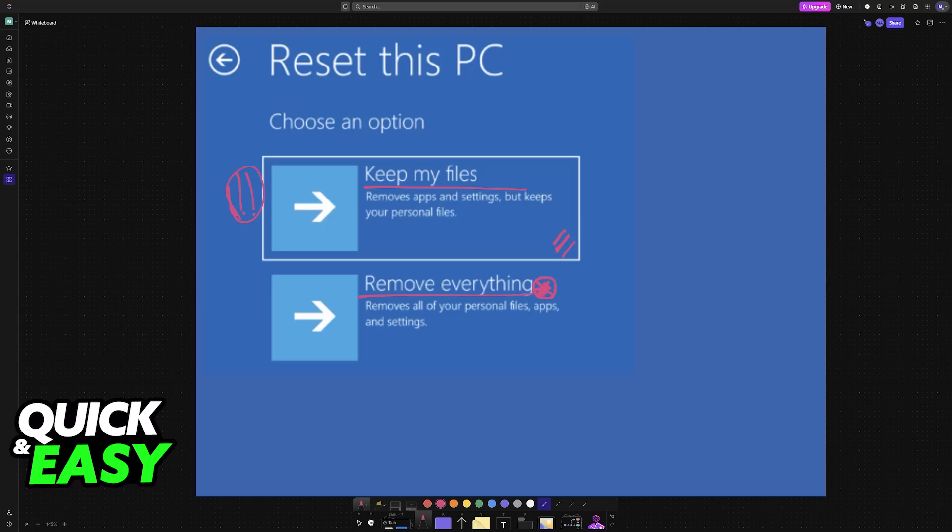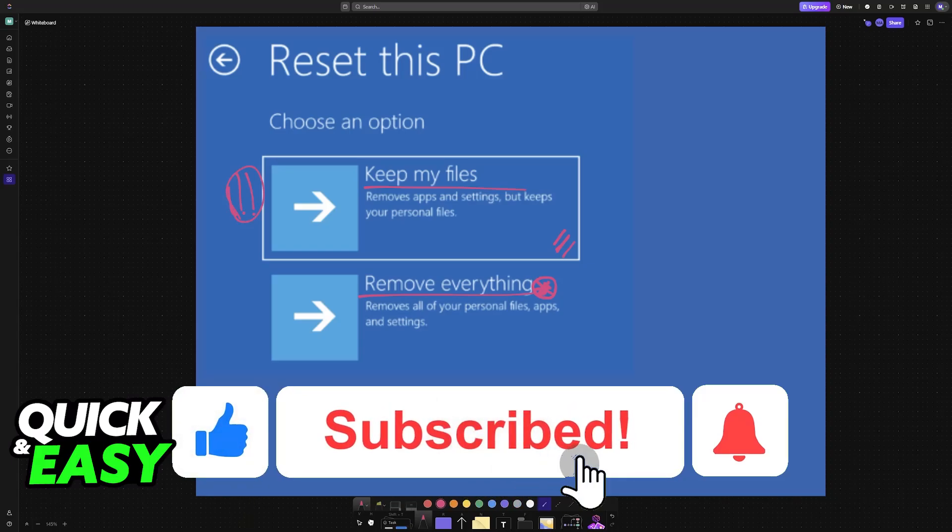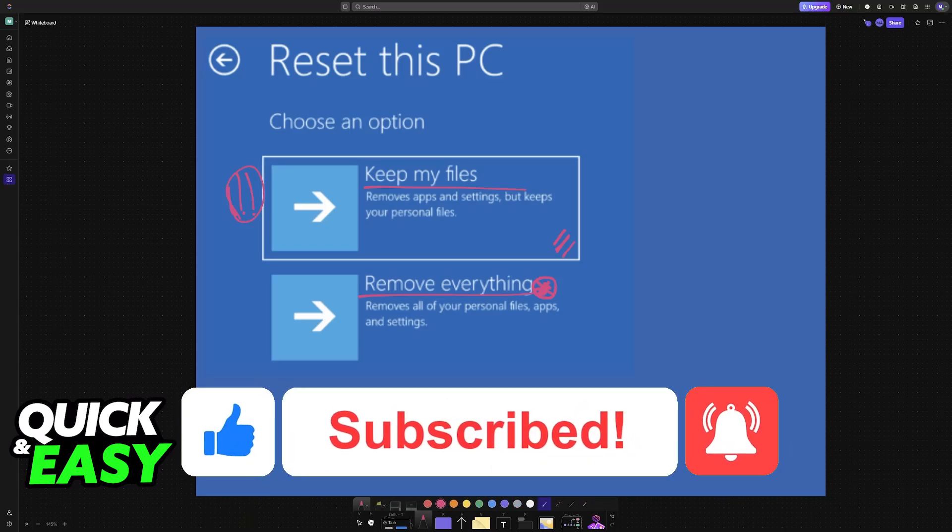I hope I was able to help you on how to reset the Acer Predator Helios 300. If this video helped you, please be sure to leave a like and subscribe for more very easy tips. Thank you for watching.